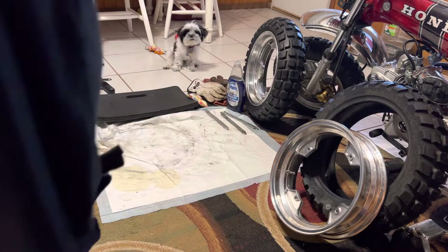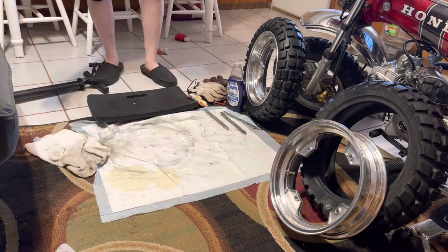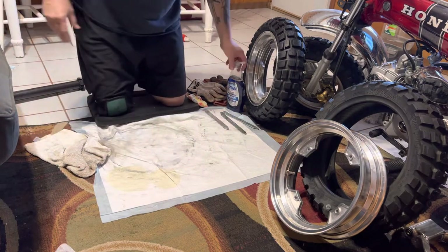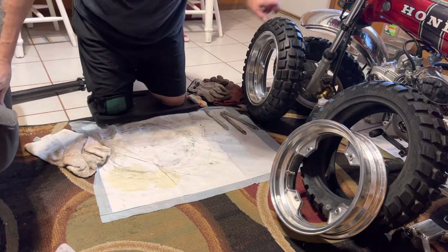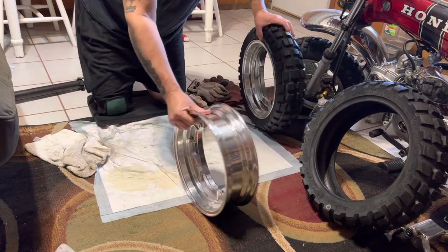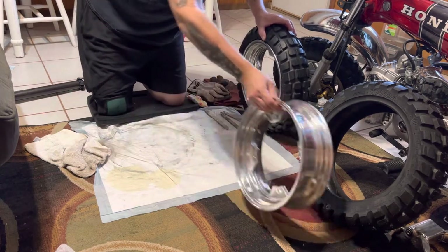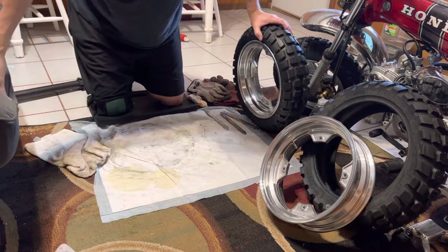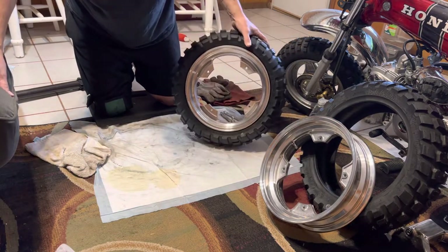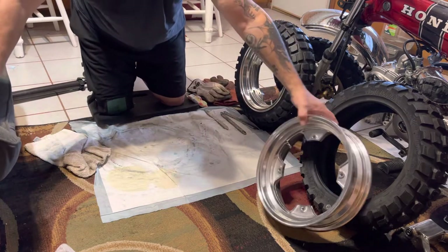I'm gonna take a shot at making a video for you on how to mount your new tires on your solid aluminum rims. If you order these for your bike they're gonna be a little bit harder than the split rims. Here's the front one - I already got that done.